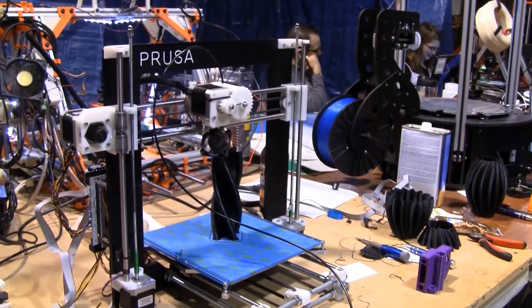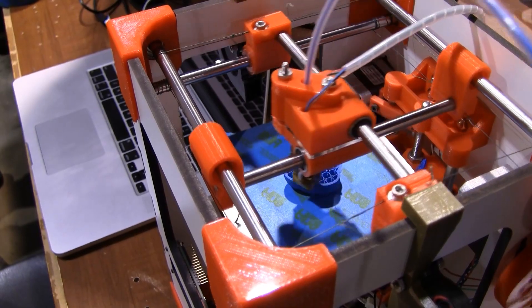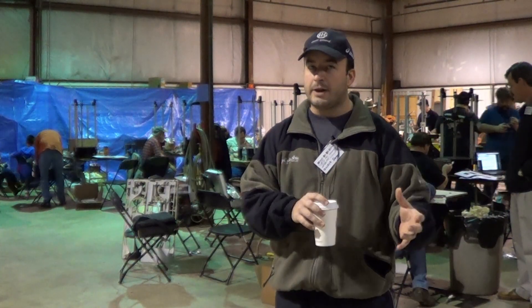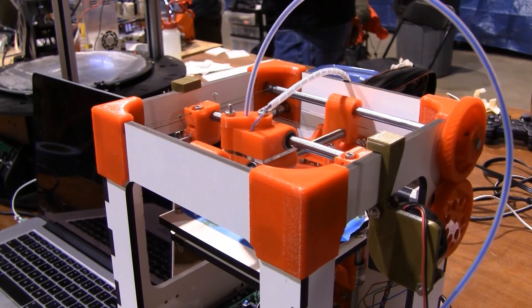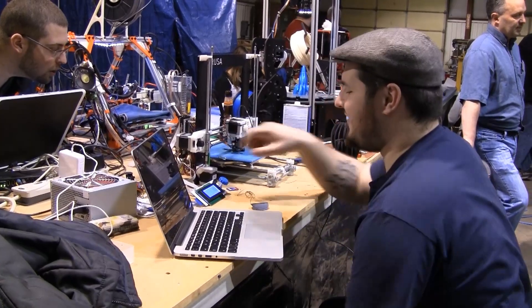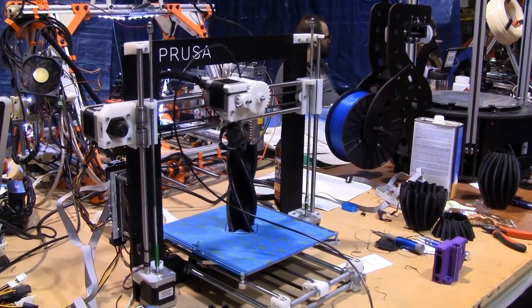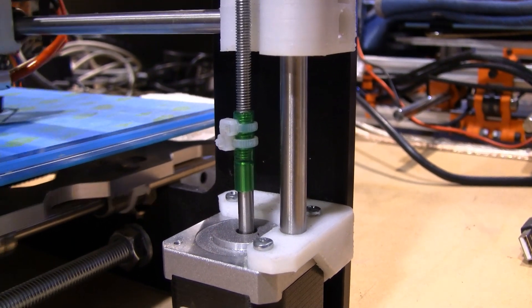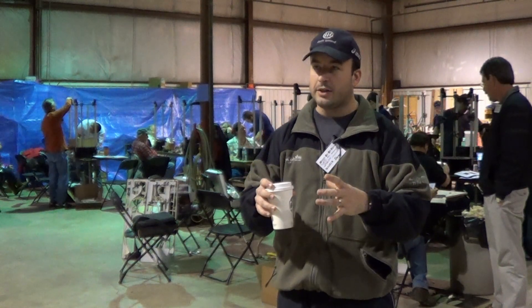I like the RepRap route because it's very open and it keeps you engaged. I think the Prusa models are a very good entry point. If you look at the spectrum of machines, you've got the Mendel Maxes, the RepRaps like the Prusas, you've got the Rostocks, and I've got a Tantalus over there. A lot of those are either specialized or more difficult to work with. The Tantalus produces great prints but it's got some fringe technologies, whereas the base Prusa — like an i3 or i2 — is very general and good for most things. I usually recommend that people start with a base model like that and then branch out.